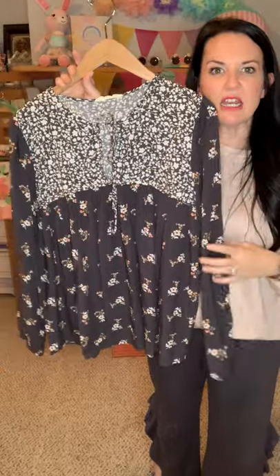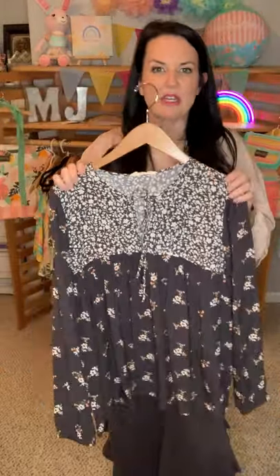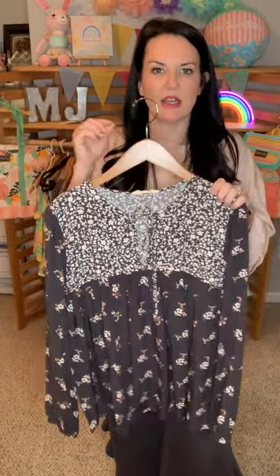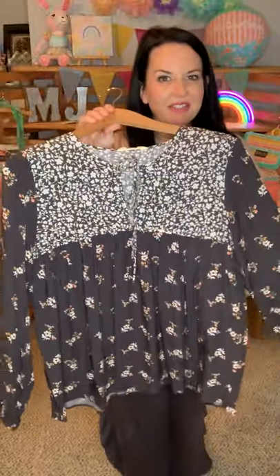It's the In the Breezeway Blouse. I loved it with the white jeans — the white jeans looked amazing with this top. It was a great outfit. I put on some white jeans, some wedges, and some big white earrings — so cute. It definitely will be wearing this a lot as well, so make sure you add this one to your list.